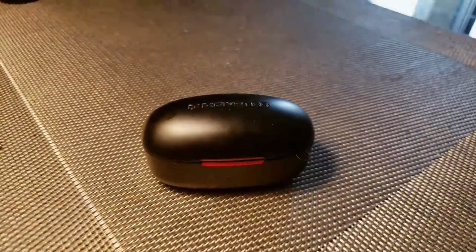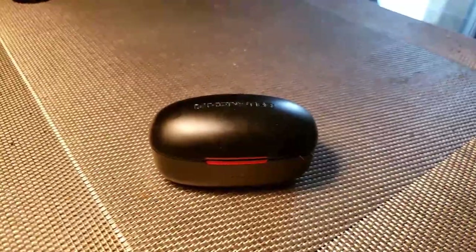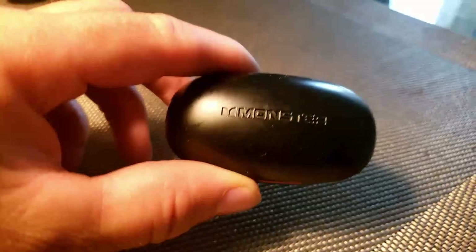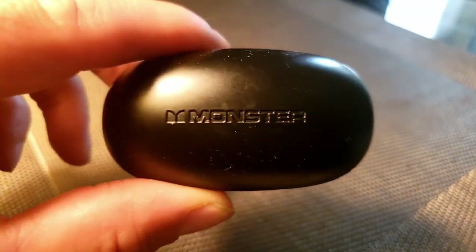This is my update on the Monster Achieve 100 Air earbuds. I've had these approximately two months now, and I haven't had a problem with them yet.